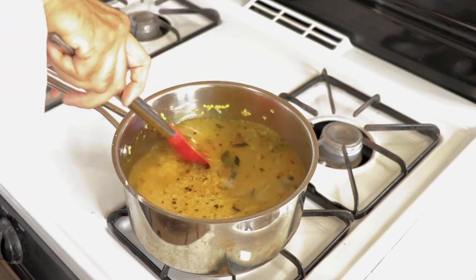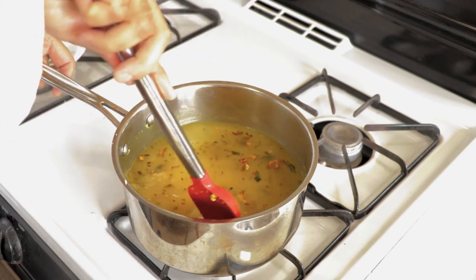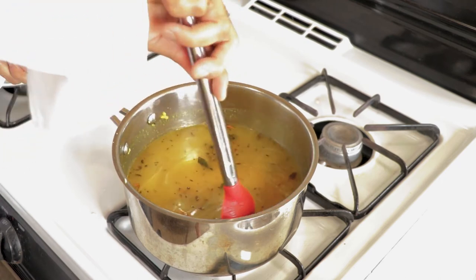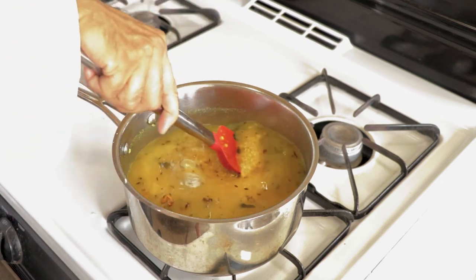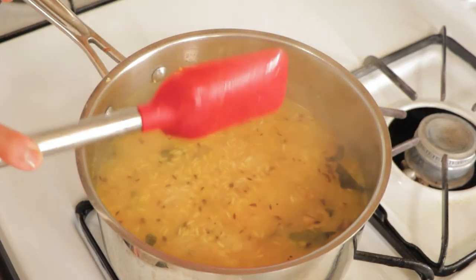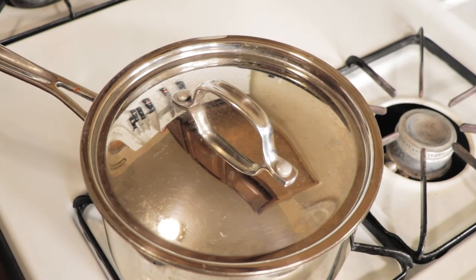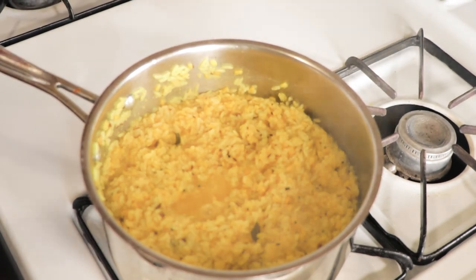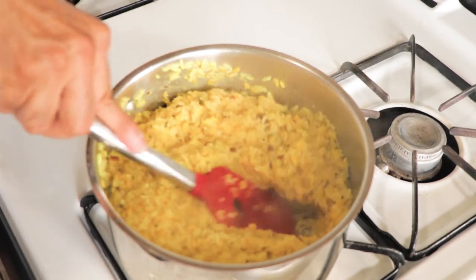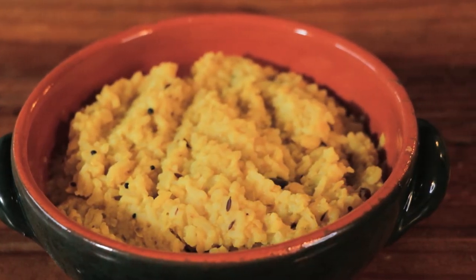After adding the water, mix it really well and bring the mixture to a boil on medium heat. Once it has come to a boil, reduce the heat to simmer and cover with a lid. In 25 minutes the rice and lentils will be cooked. Make sure you don't use white basmati rice — use a short grain rice like jasmine rice to make Khichdi. Use the back of your spoon to smash it, and your Khichdi is ready.